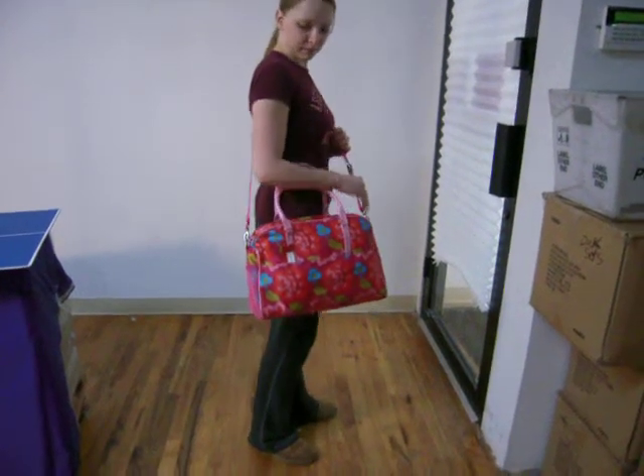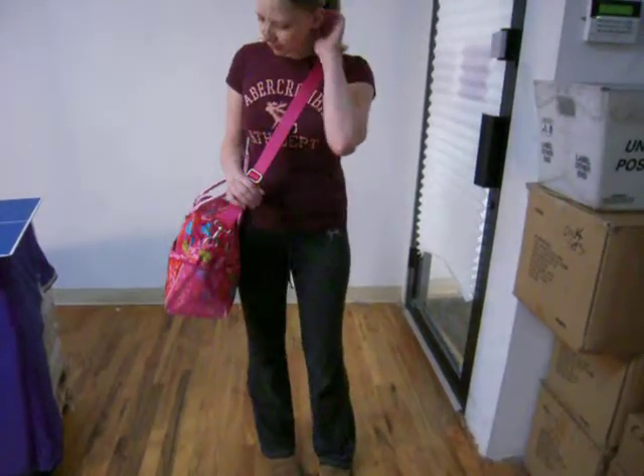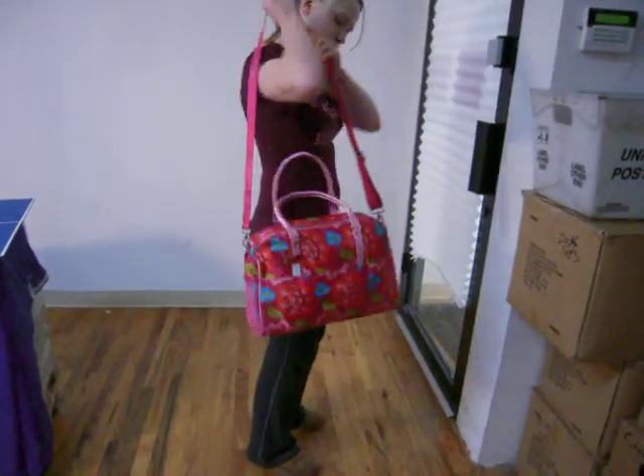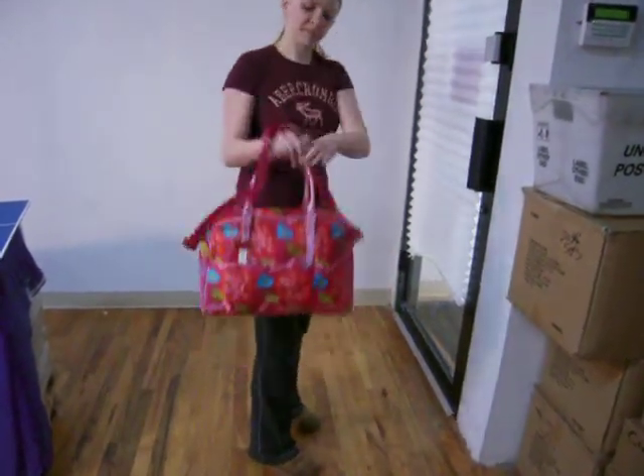This is the Room 7 Funky Pink Zyper Bag. It comes with an adjustable and removable messenger strap which you can also shorten to wear as a shoulder bag. It also has two handles.